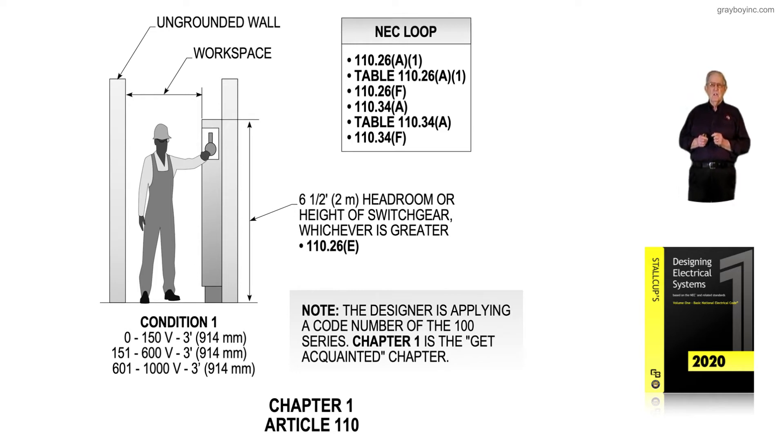You can see that in the illustration. 0 to 150 volts is 3 feet, and even if you had a grounded wall instead of an insulated wall, 151 to 600 volts is still 3 feet — that'd be like 277 or 480 volts, maybe even a 480-volt corner ground. Anything over 601 up to 1,000 volts is also going to have a 3-foot clearance. That voltage range typically comes from PV systems, maybe a wind generator, electrical wind system, a fuel cell system, or even from a battery bank.